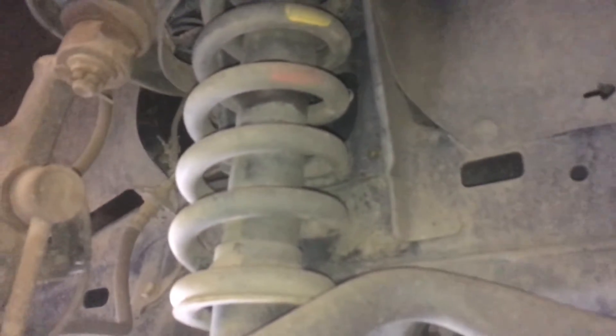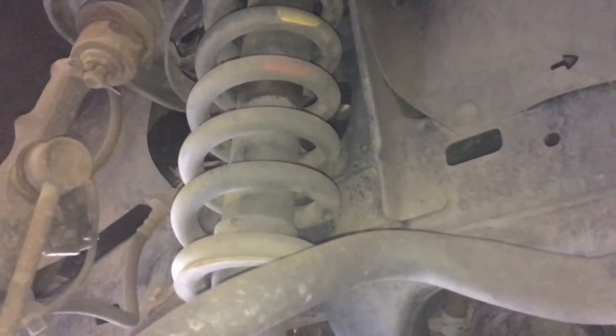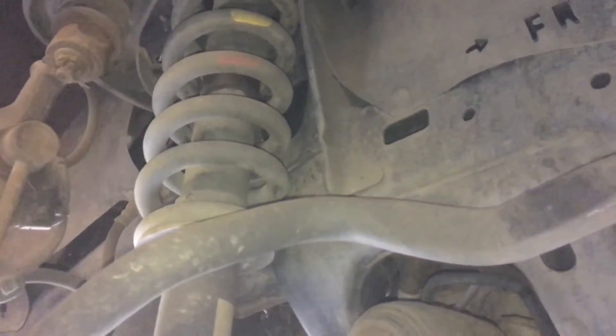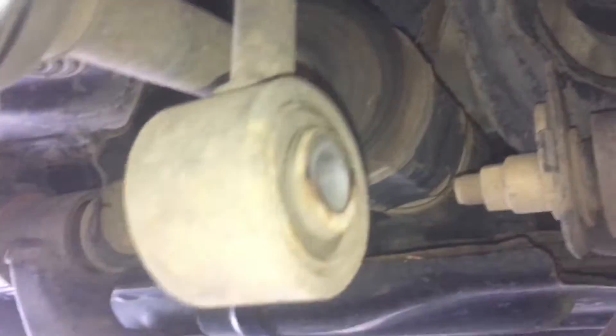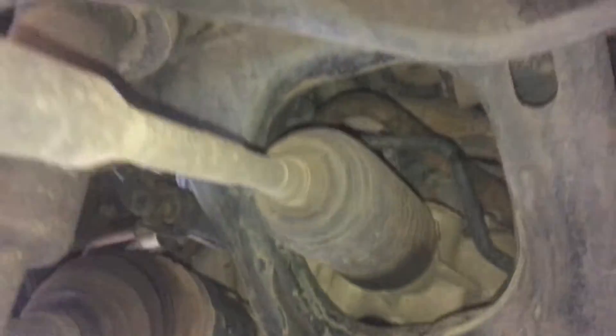Three nuts up the top there, and if we're not careful that thing will fall out and put a big dent in the concrete. We do drop things, but not that. Anyway, we're going to lower the vehicle down — we're changing the arms, so we'll get the arms out first, we'll drop the arms out, then we'll change the strut, then we'll put the arms back in. That's a good option, let's do that.